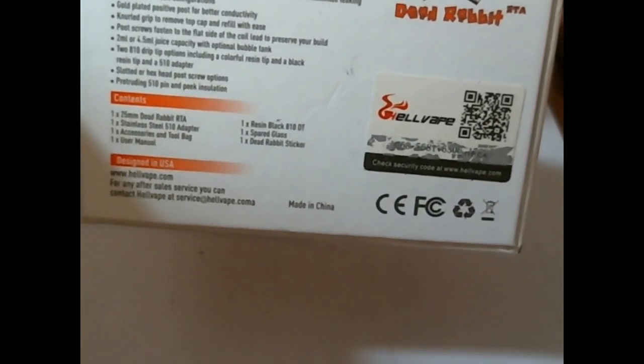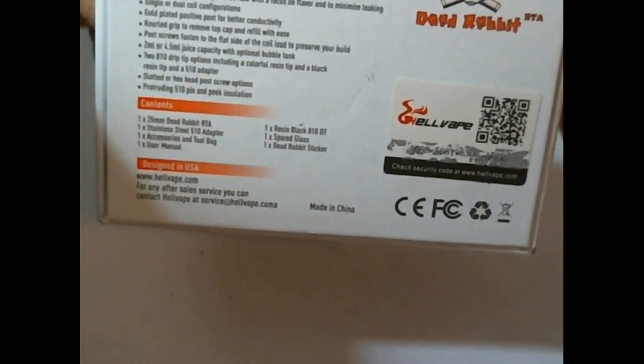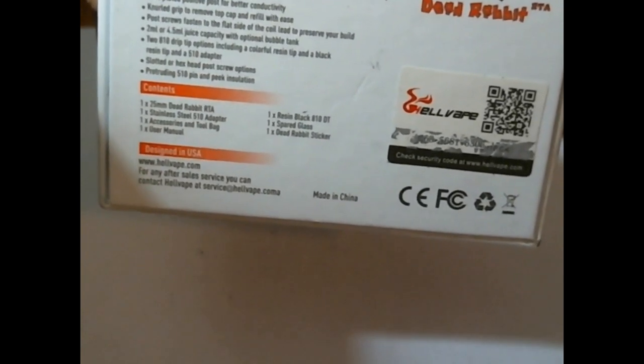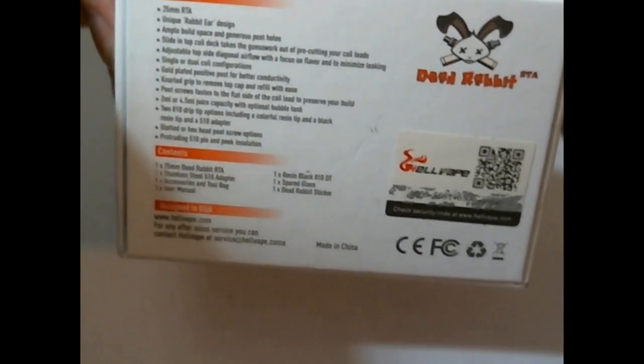You're going to get a 25mm Dead Rabbit RTA, stainless steel 510 adapter, one accessory and tool bag, user manual, resin black 810 drip tip, spare glass, and Dead Rabbit sticker. Designed in the USA, www.hellvape.com. You've got your scratch and sniff authentication code there.